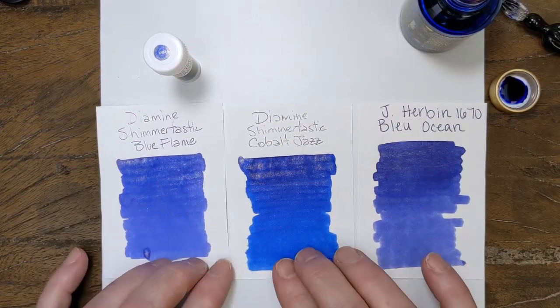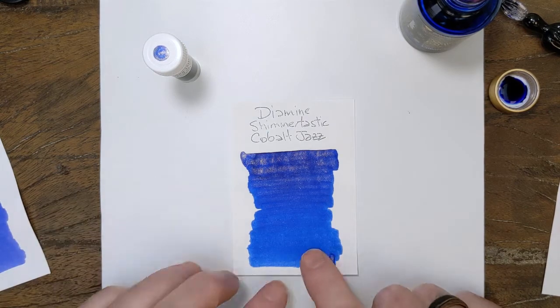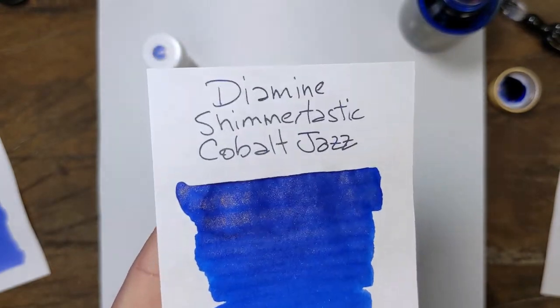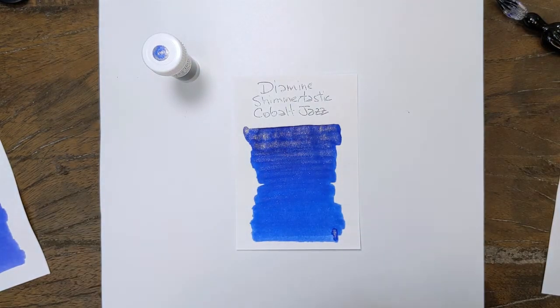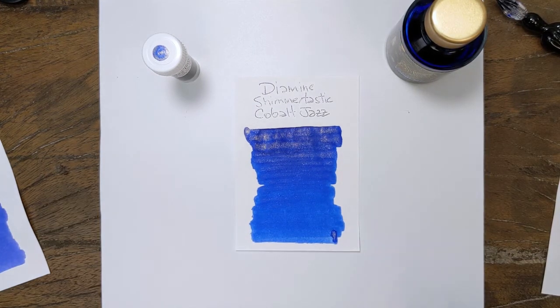Blue Ocean from Jacques Herbin is a deeper, more purple blue compared to that. So Cobalt Jazz: bright cobalt blue, gold shimmer. Really, really nice. That is what I would consider the gold standard of gold shimmering blue inks. How about that?